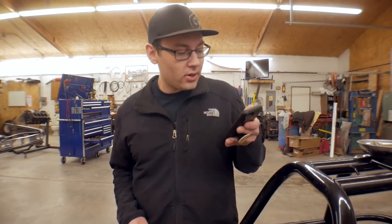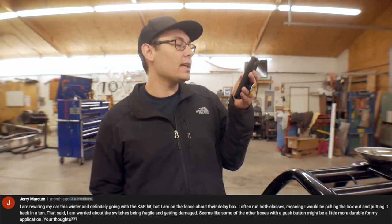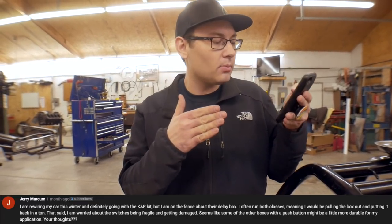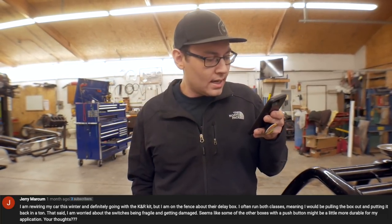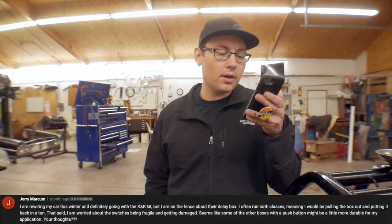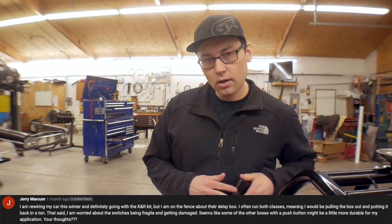Question number two comes from Jerry. He says he is rewiring his car this winter and definitely going with the K&R kit — video is coming soon, make sure you subscribe. He often runs both classes, meaning he's going to be pulling the box in and out of the car, running box and no box. With that being said, he's worried about the switches being fragile and getting damaged. It seems like some of the other boxes with a push button might be a little bit more durable for his application.